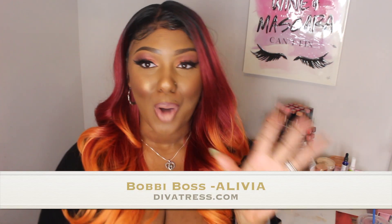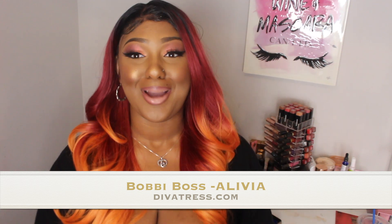Hi ladies, welcome to my channel. As you can see from the title and thumbnail, we are here to do a wig review. This wig is called Alvina and she's from Bobby Boss, part of their glueless lace wig collection. She was sent out to me by Divatress.com — big shout out to Divatress for always hooking me up, keeping the girl laced, honey.